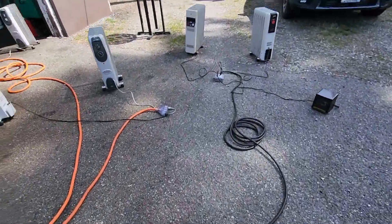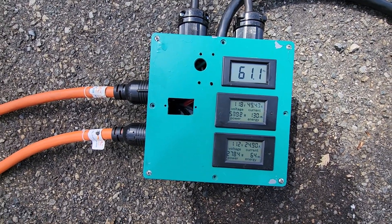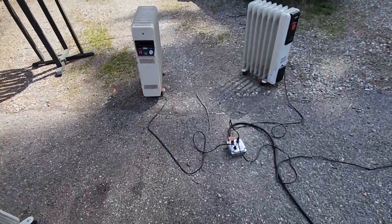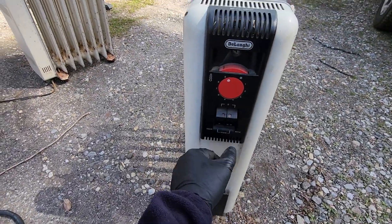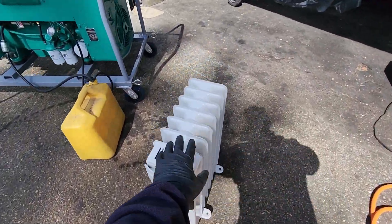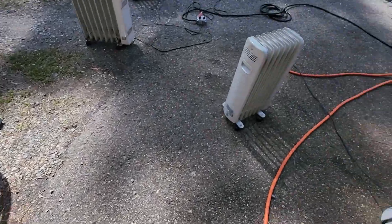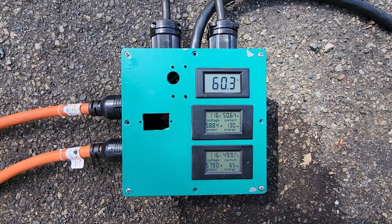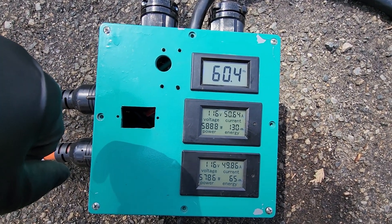We've got about 8000 watts now. Hertz is good. Just going to start banging these heaters on. Turning them on one after another. We're at 60 hertz — perfectly acceptable. Look at that, we're almost at our limit right there. Unbelievable.